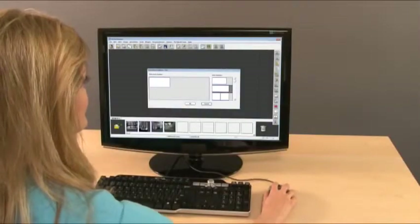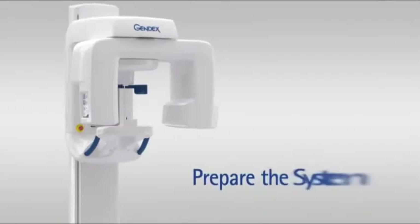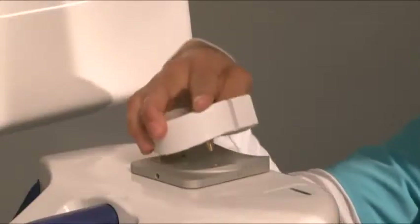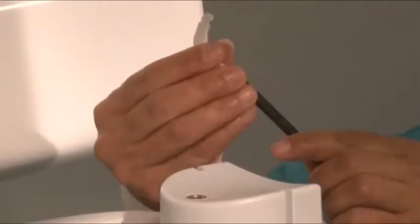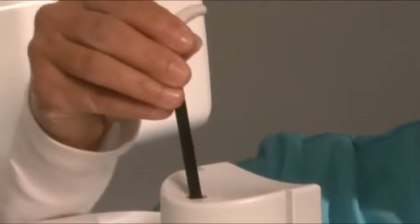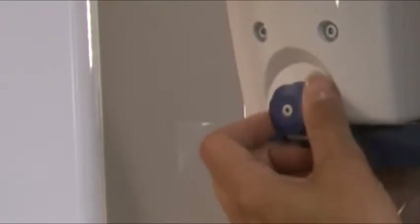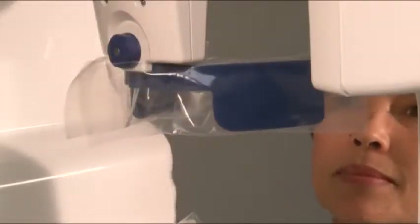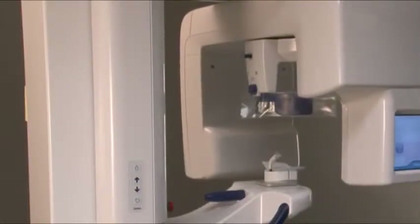Set up the acquisition from within your imaging software. Prepare the system: push the chin rest into the support holder, place the bite guide onto the bite rod, and place the bite guide rod assembly into the chin rest. Then place barriers onto the chin rest and bite guide. Fully open the head supports and place barriers on the head supports. Next, press the reset button to position the rotating unit for the patient.